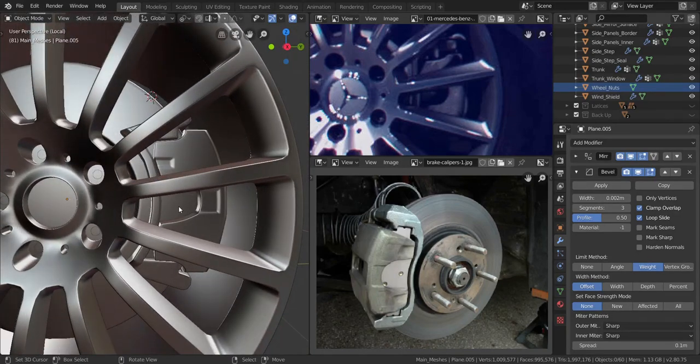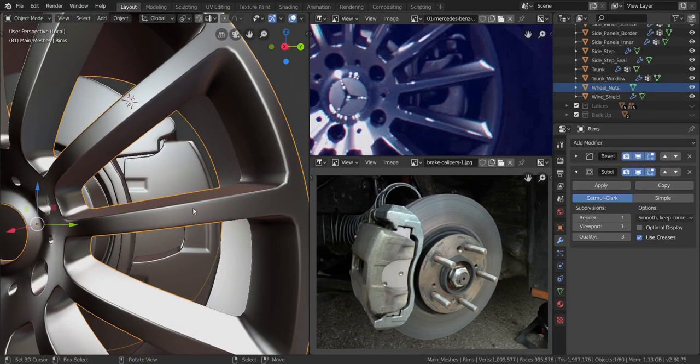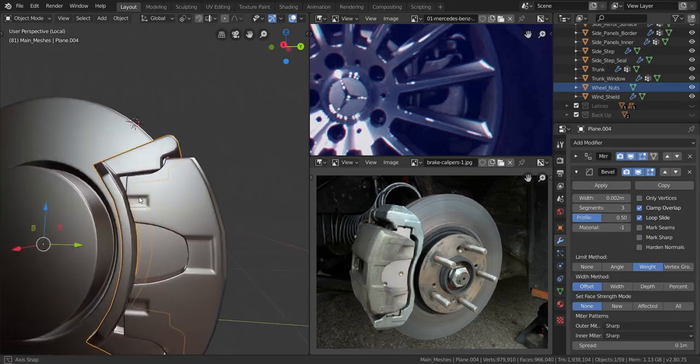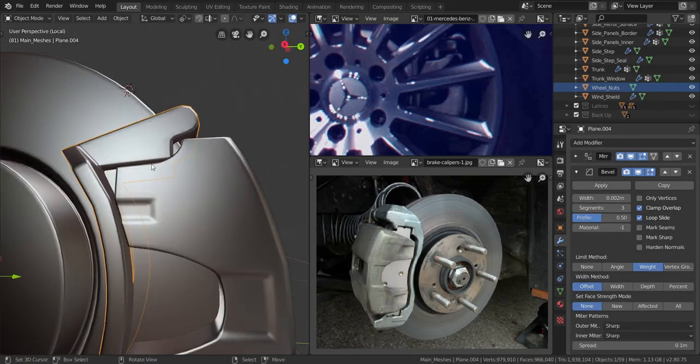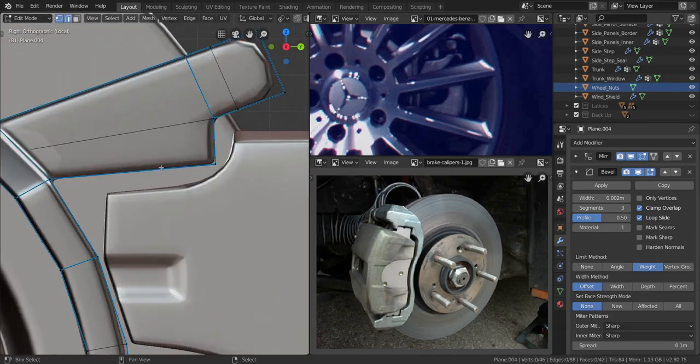Alright, so now to finish off the brake calipers, we're going to make the last thing that is left — that is the brake pads. Let's hide the rim real quick, and I'm going to go over to this side. I wanted to add some area over here that sort of holds the brake pads.